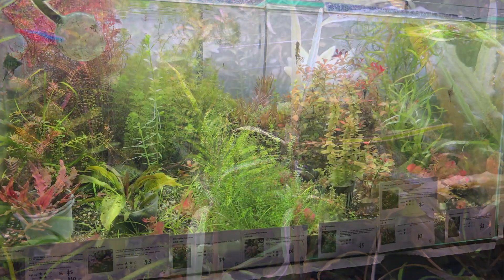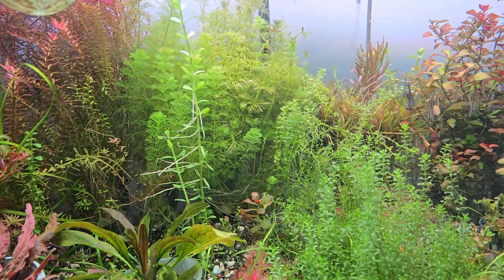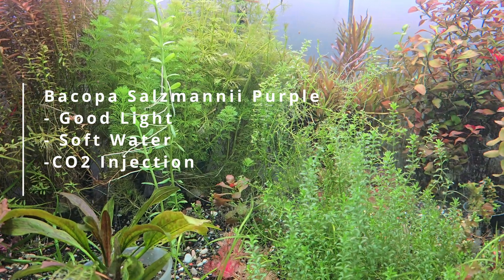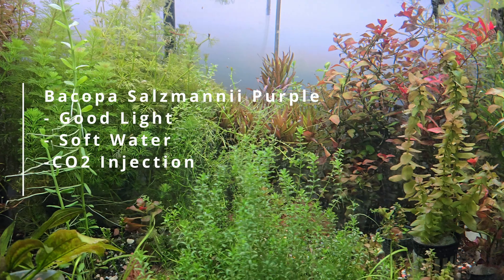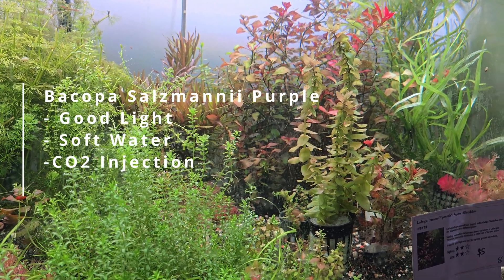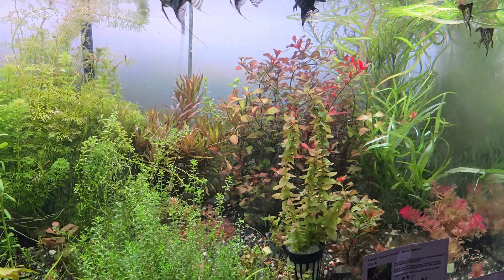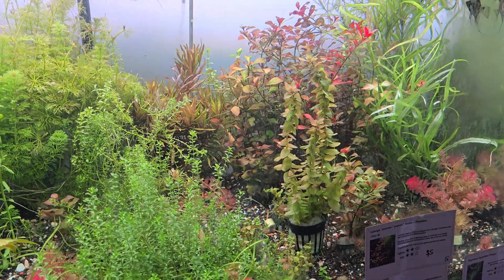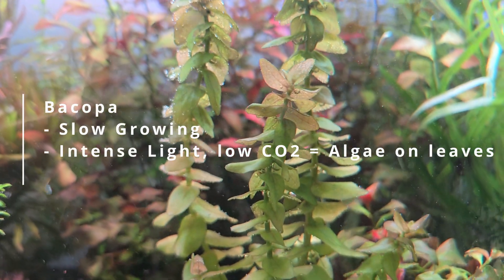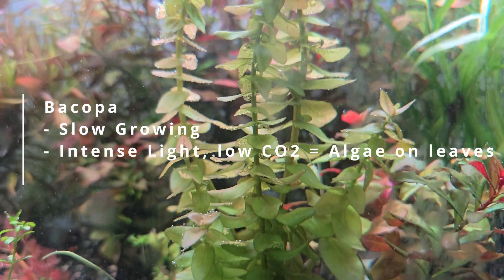Before heading off to get your Bacopa, a few key things to note. Bacopa salmani, especially the purple variant, requires very good lighting, and it has a preference for soft water and high CO2 injection. I discovered that from going overseas and coming back to find the Bacopa blackened and very much dead. For the other Bacopas, they are much more manageable but slow growers, so place them where they will not be overshadowed by other fast growing plants.